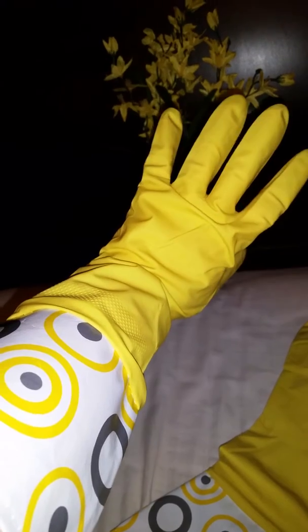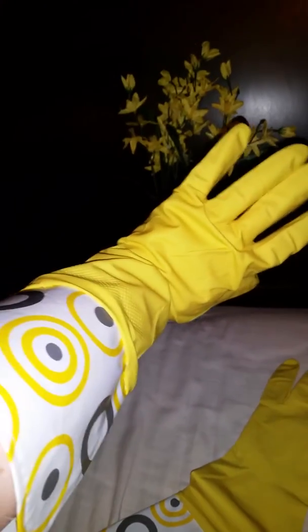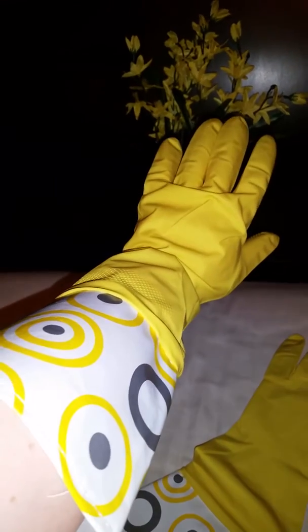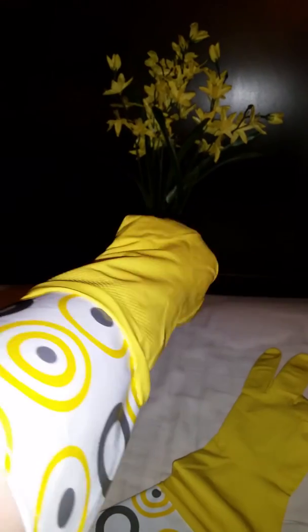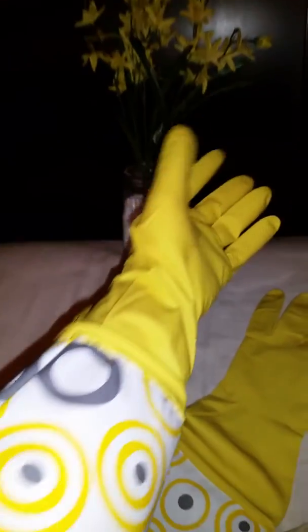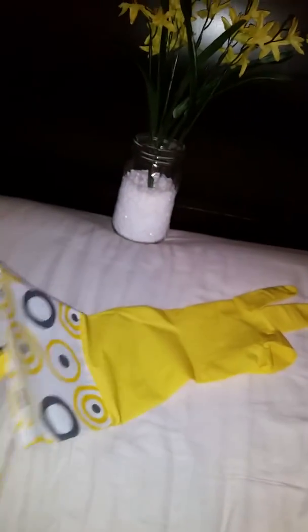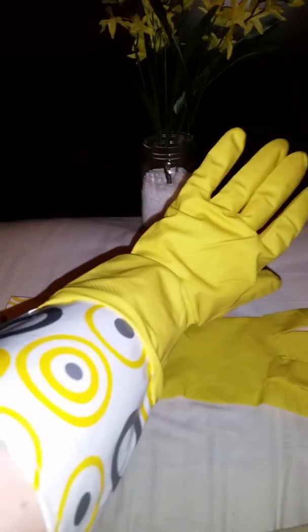If you guys are my age, you might remember the show 'You Can't Do That on Television' on Nickelodeon. My sister and I used to watch it all the time — this glove would have matched the apron on that show! Anyway, it's very old school to me, but such a cool little glove. They come in small, medium, and large, and I think they're very stylish cleaning gloves.